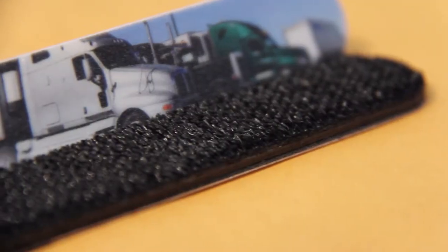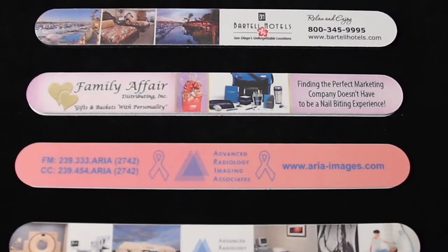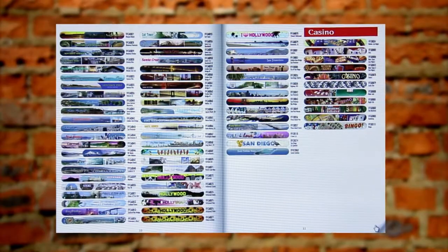Brush side removes lint, pet hair, and dust from delicate fabric. You can personalize it with any picture, image, message, or your company logo. Use your own image or choose from thousands of stock designs.